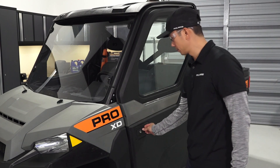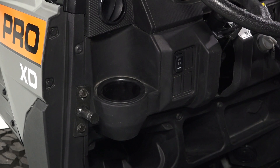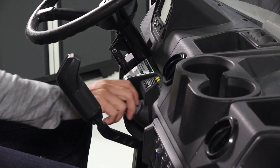On both sides of the vehicle you will find the doors, if equipped. Once inside you will find the cup holder, light switch, instrument cluster, and ignition switch.